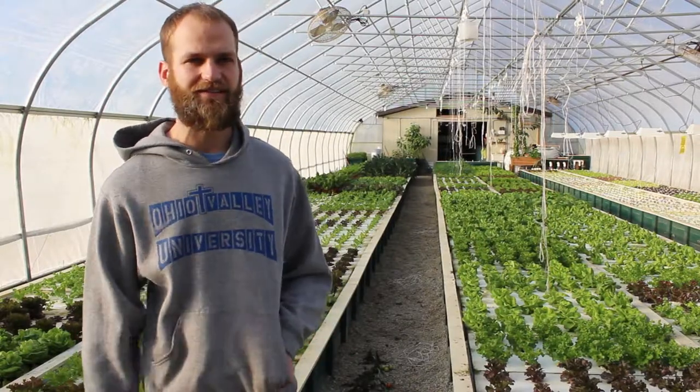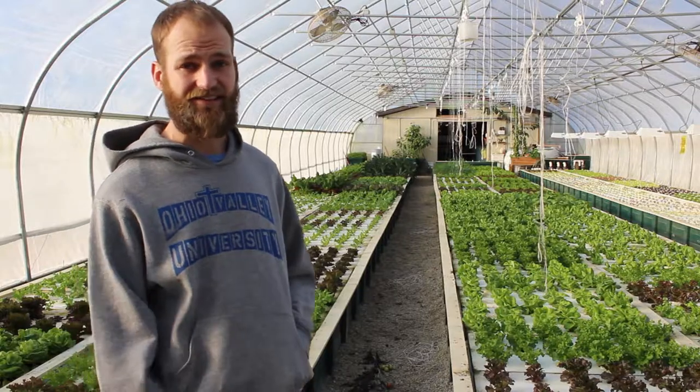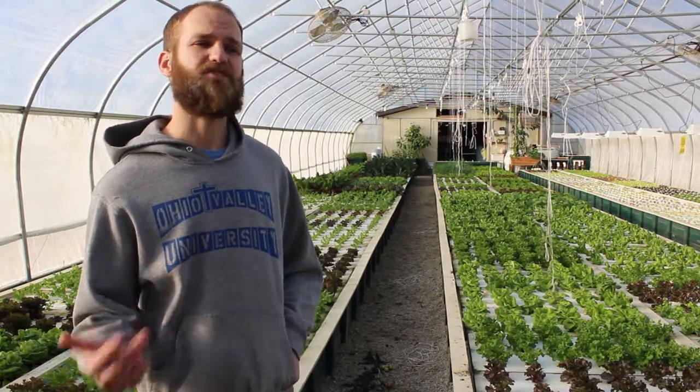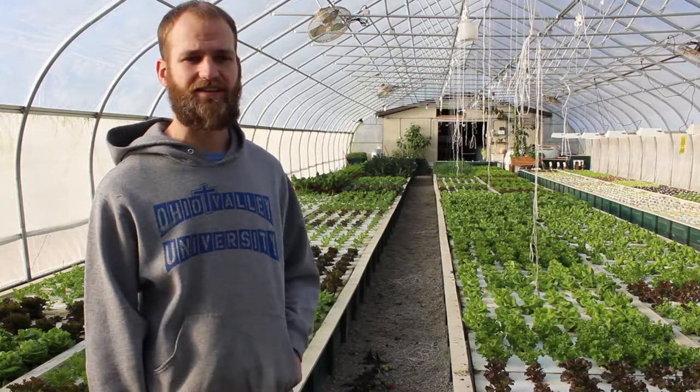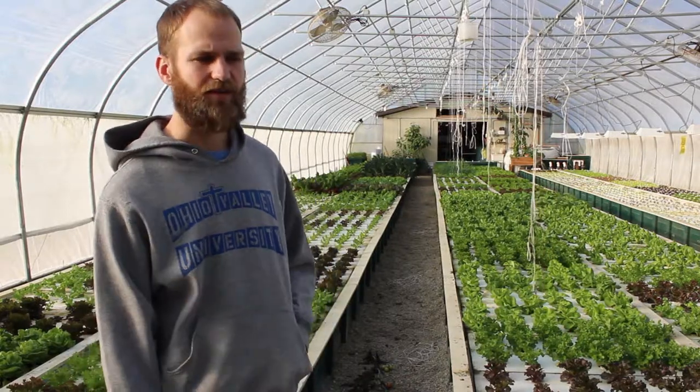In these trays, we're growing a lot of lettuce and greens. If you notice behind me, you'll see a lot of head lettuce and leaf lettuce. We also have some kale, chard, and mustard greens. Another big product that we grow is bok choy — there are some restaurants we work with that really buy into that.